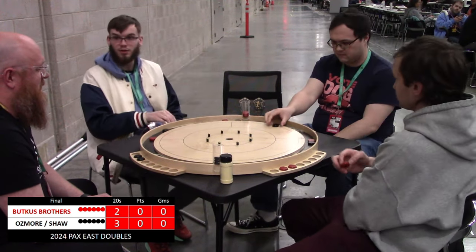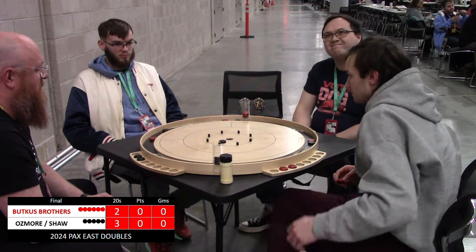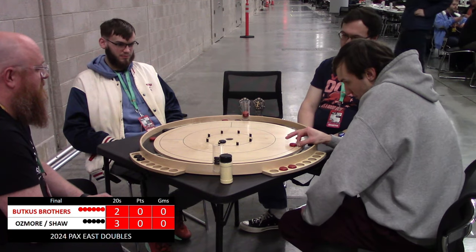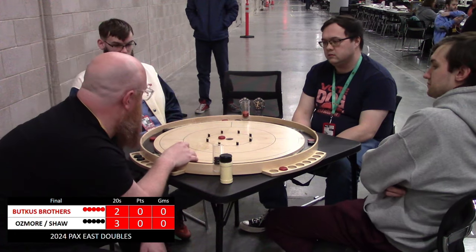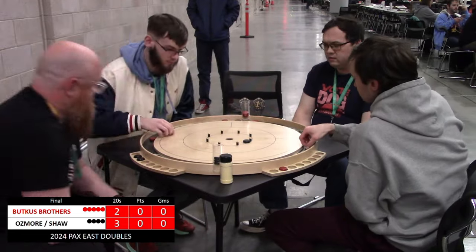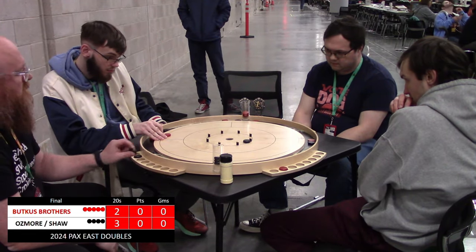Jake settles in, finds his range — little twirly bird 20. Shaw goes a little long, may have left this in a nice spot for Jeremy to get the takeout 20. Little bit off on that offering — leaves an opportunity for Nick Osmore. Nice defensive play there, rolls away, not leaving Jake a lot to work with.